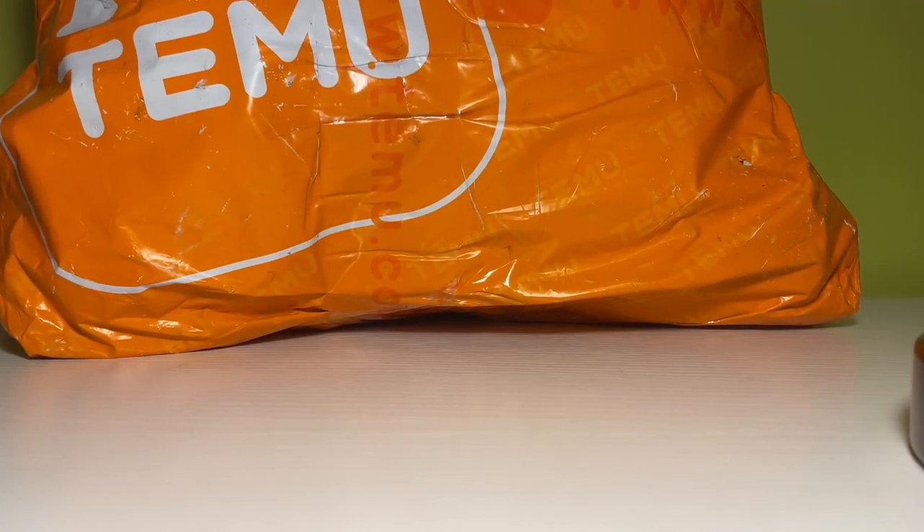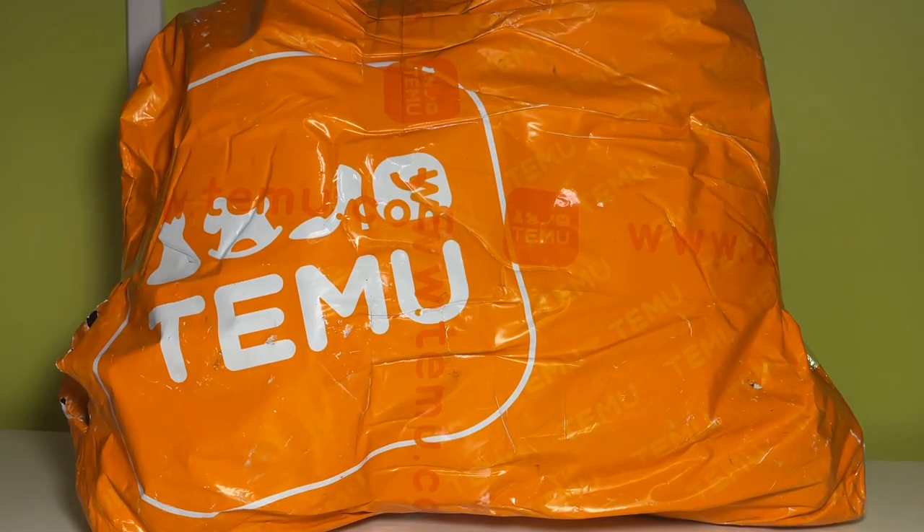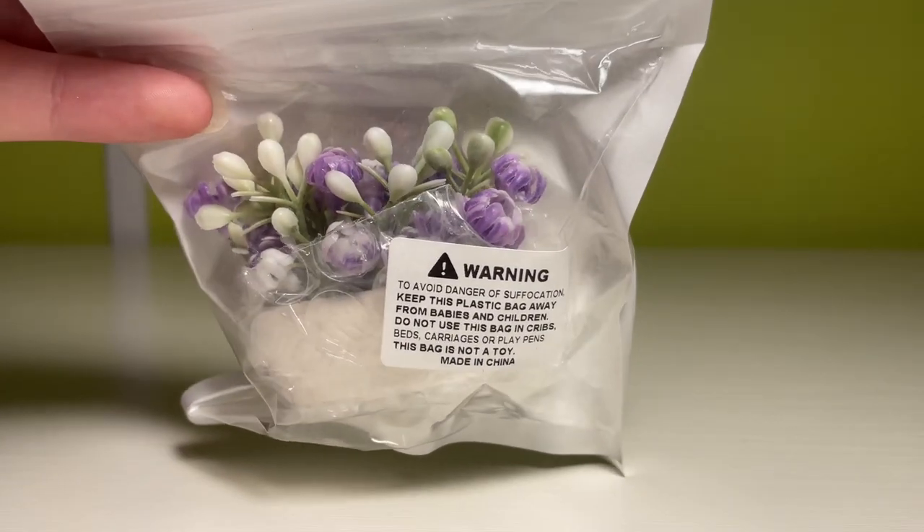I can't even get it all in the shot. Oh my gosh, this box is giant. Let's get into it. Our first mini of the video — we have these little flowers.